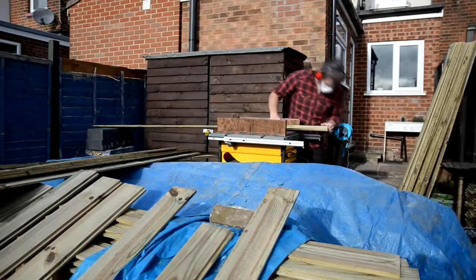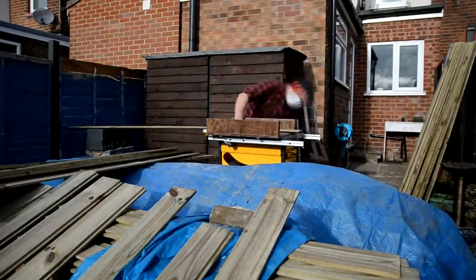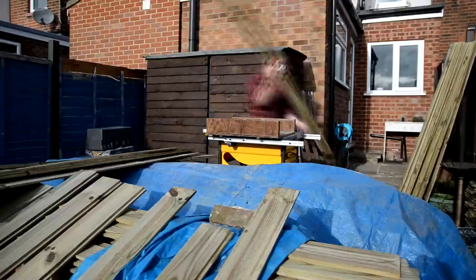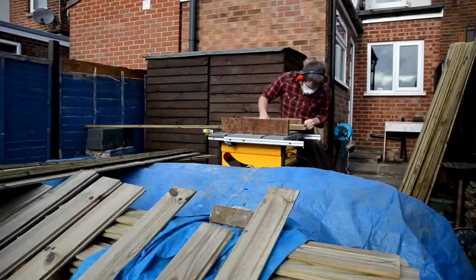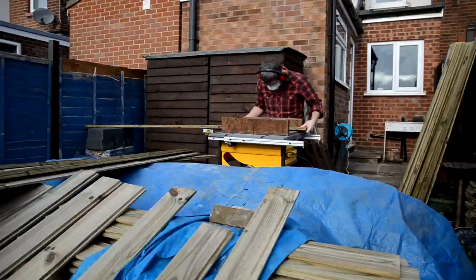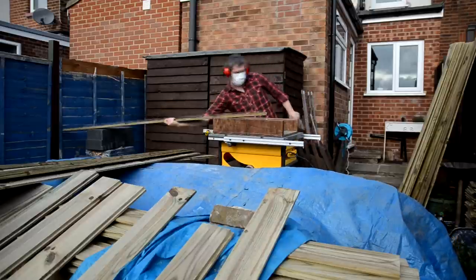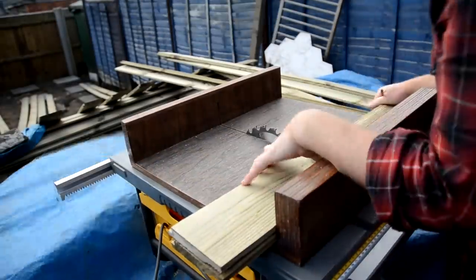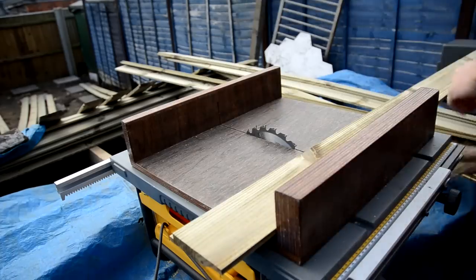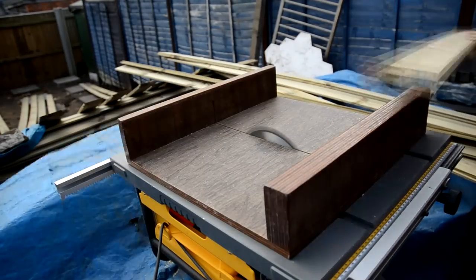Next it was time to cut the shiplap cladding to size. I got all of this shiplap cladding from a local sawmill and it's 19mm thick, 120mm wide, and it comes in lengths of either 2.4m or 3.6m. To keep my cuts to a consistent length I just used an off-cut from the first piece I'd cut to mark up the rest of the boards before making the next cut.